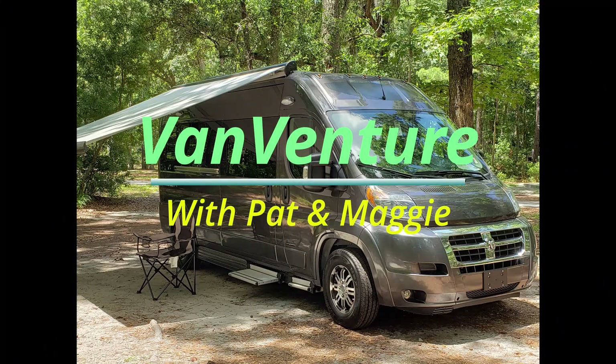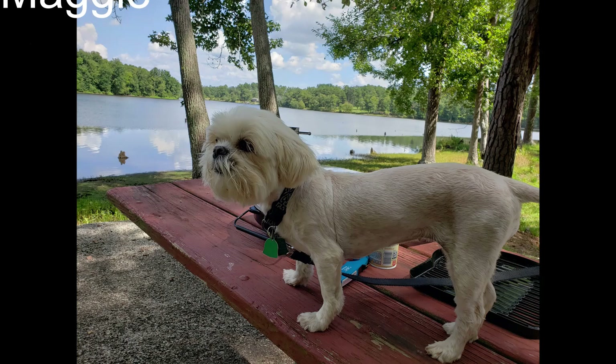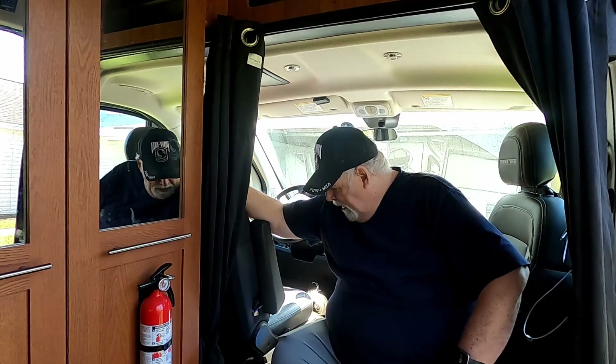Today we're going to show you a little bit about the modifications we're going to do into the van this go-round. Hi everyone, we've got a couple things we're going to do to the van and we thought we'd just kind of clue you in and share a little bit about what we planned here.